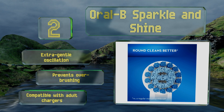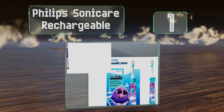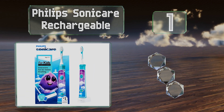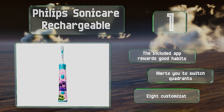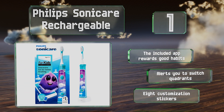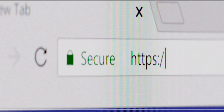Taking the top spot on our list, the Philips Sonicare rechargeable was designed to not only make this daily task fun for little ones but to also meet the specific needs of young mouths. It produces fewer vibrations at the beginning of a cleaning session and increases slowly to ensure comfortable use. The included app rewards good habits and alerts you to switch quadrants. It comes with eight customization stickers.